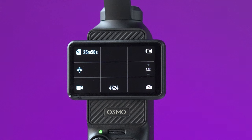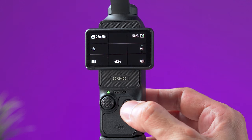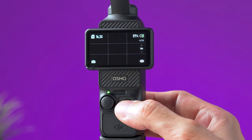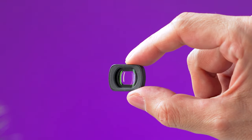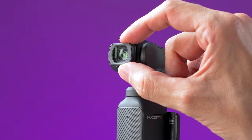Another way to flip the camera around is by tapping the icon on the lower right corner of the screen. This red button on the right side is the record button — it will start or stop recording if you are in video mode, or take a picture if you are in photo mode. If you want to use the wide angle lens or an ND filter, you just place it on the camera.